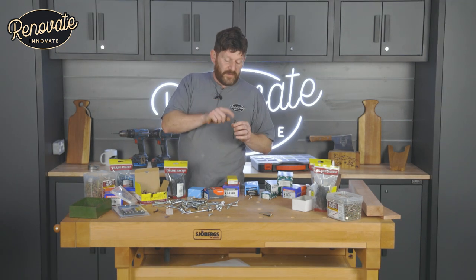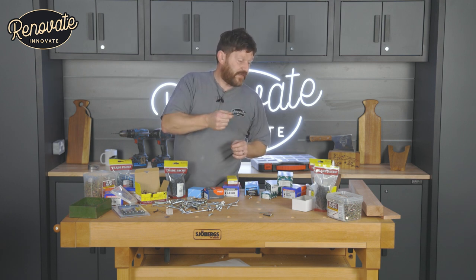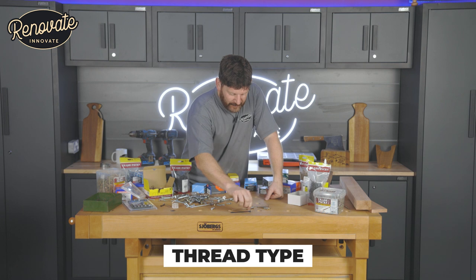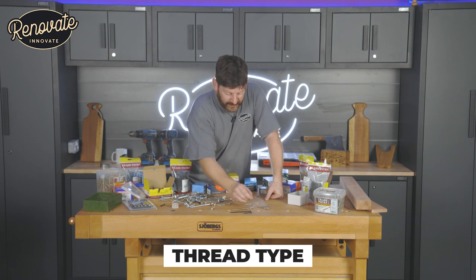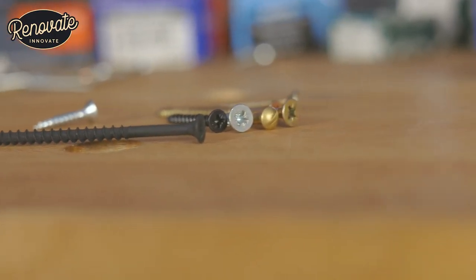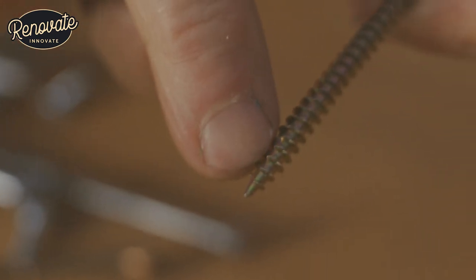Once you know the head and the bit you'll need, you're going to need to know what thread you need. Not all screws are the same — some have thread that's close together, some have thread far apart. Some screws are threaded all the way down, some aren't. Some screws even have a reverse thread halfway up. They have a slit in the end for self cutting — so many different ones.